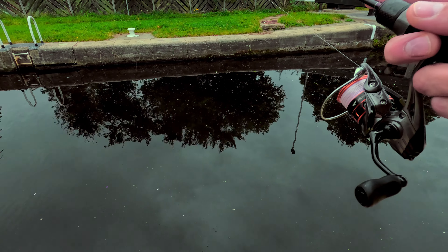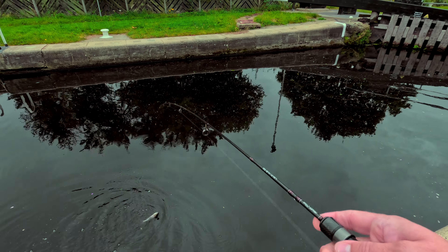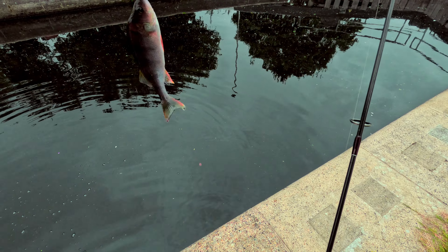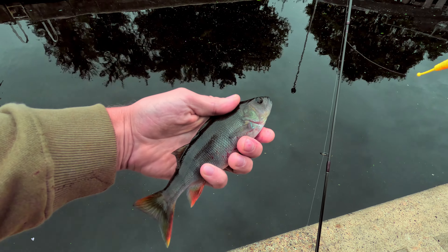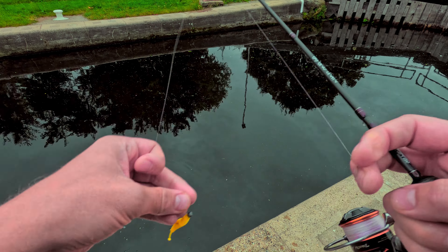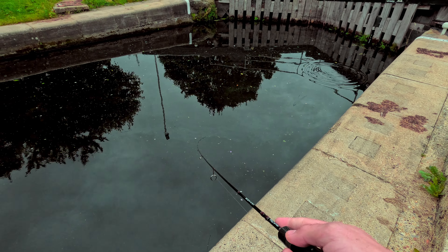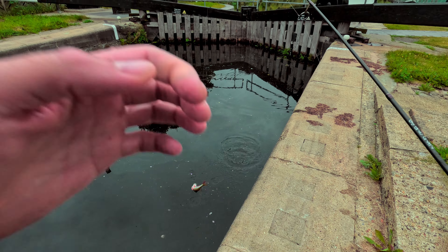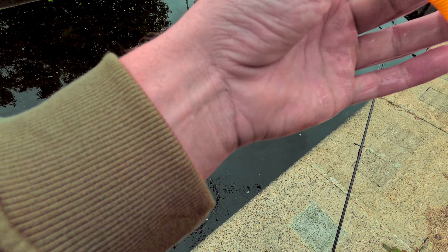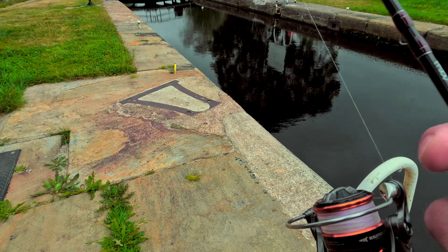This one took super deep — much stronger. Came off. Bye-bye. Okay, let's move.